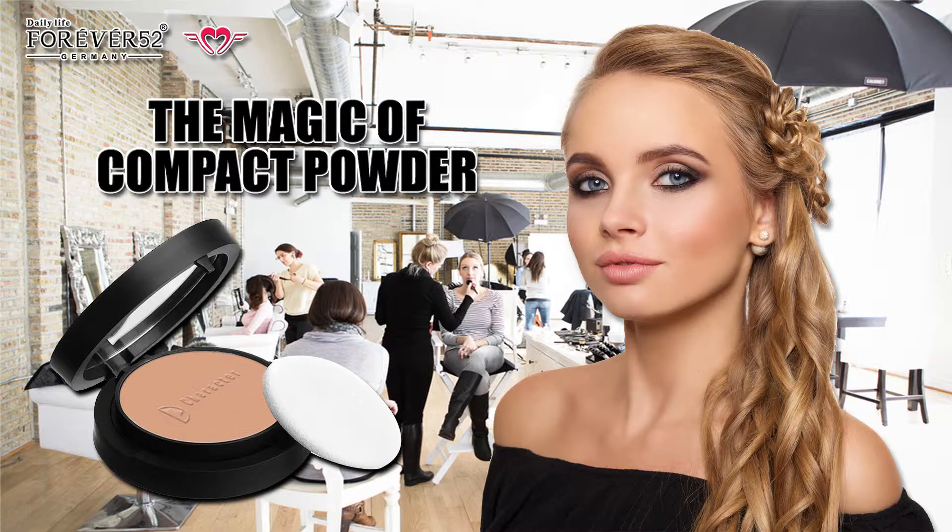Choose a shade that matches with your foundation or one shade lighter. Use a large brush to apply the powder all over your face. Don't forget about your neck to make the transition between your face and your neck even.